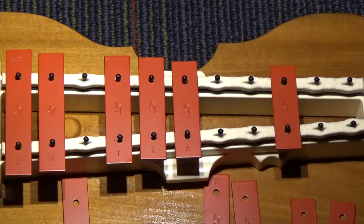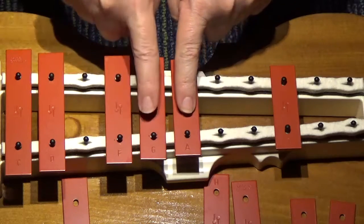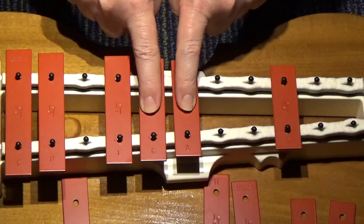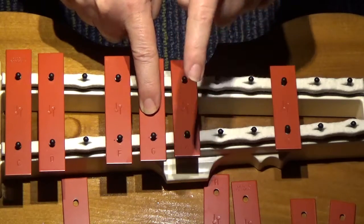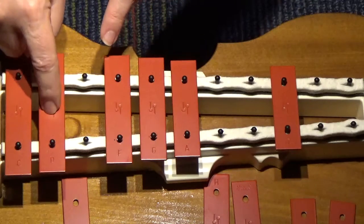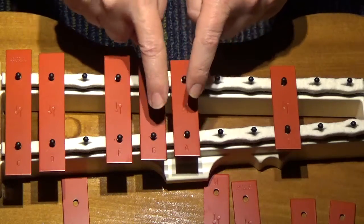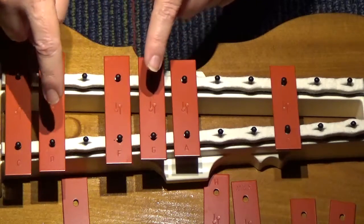The next pattern we're going to learn is the first pattern. The words are: my paddle's keen and bright. So watch — I'm going to slow it down. I'm going to show you with my fingers first. I'm going to put one finger on A and one finger on G. And watch how I tap and sing: A, A, G, F, D, D. I'm going to do it again: A, A, G, F, D, D.